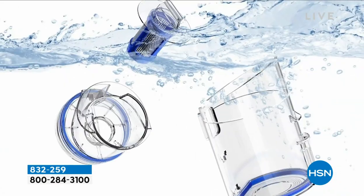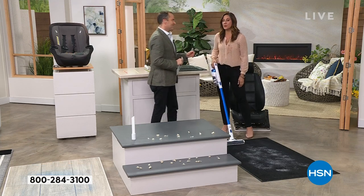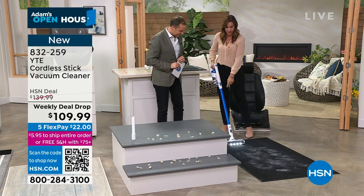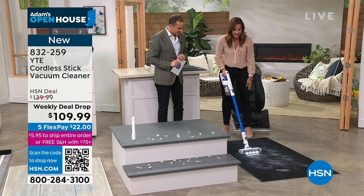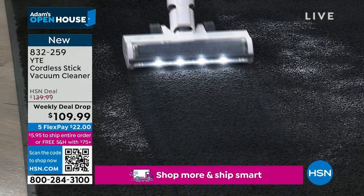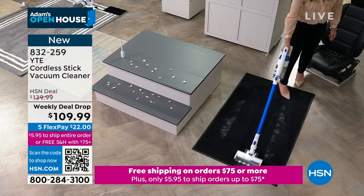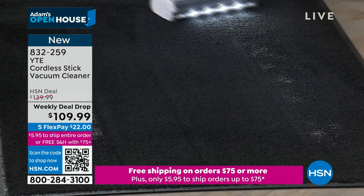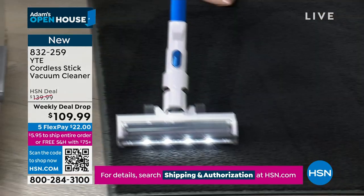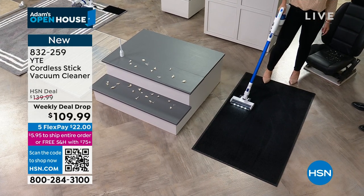Our special guest Rebecca Wood is here. She's putting the vacuum right to work — you can see fine sand on the floor, and there are bullet headlights so you can see what you're vacuuming. It's quiet, and it has a high and low setting. On medium it will last 45 minutes — on high, 20 minutes. 45 minutes on one charge is unheard of. It weighs just 2.9 pounds — about how heavy a box of wine is.